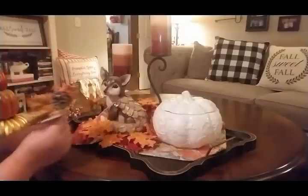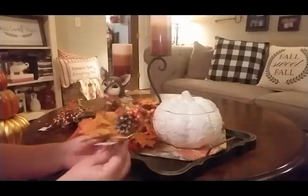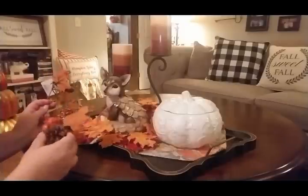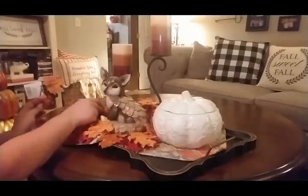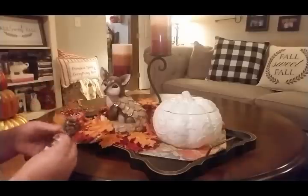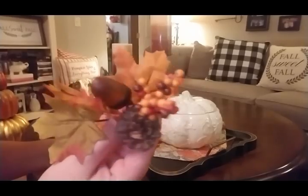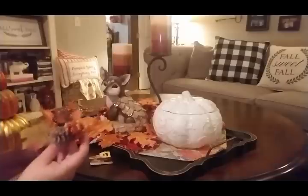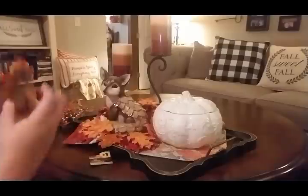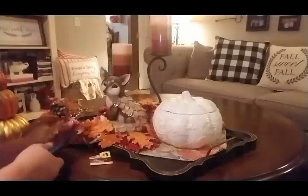I got a couple of these little picks from Dollar General — little dollar picks — and I'm going to fill in and bring some pine cones in here. I just think these are cute. This one's got pine cones and little acorns on it. I'm kind of working backwards here, so sorry if it's hard to see.